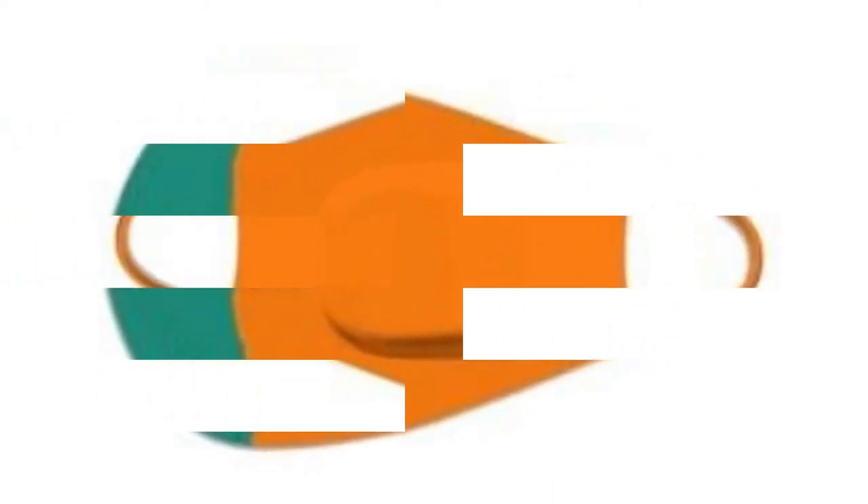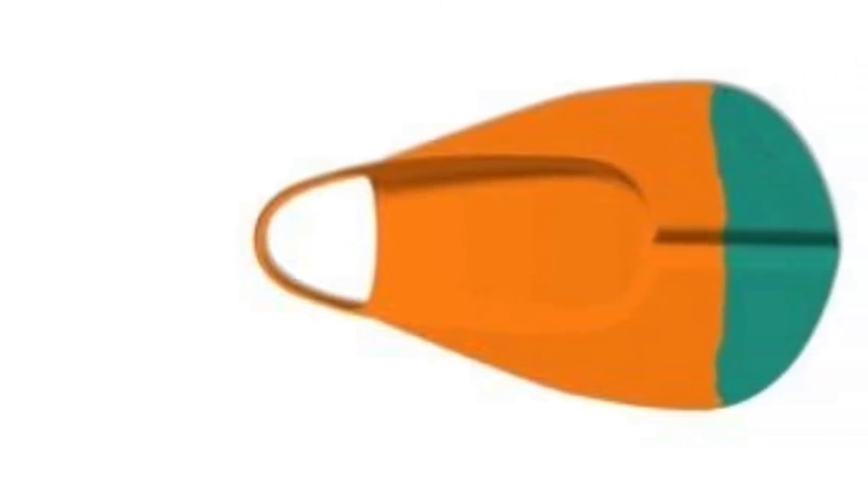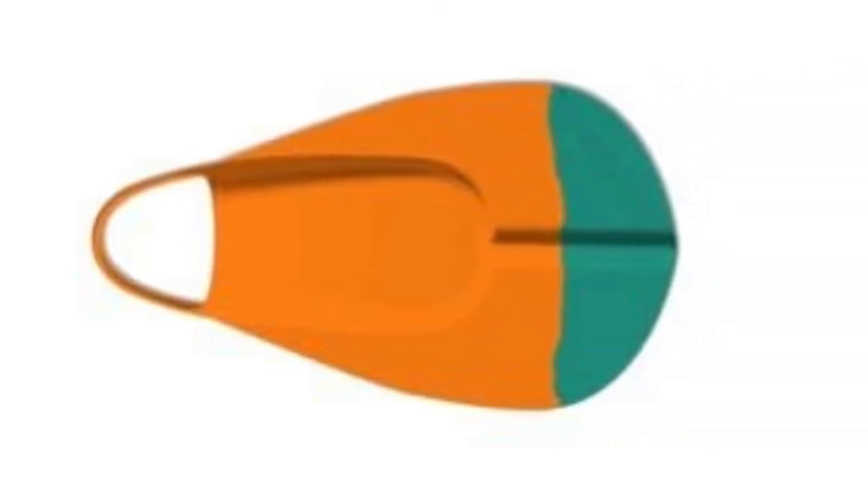These bodyboard fins are great for women and men alike, and the size chart is very accurate so you should not have a problem selecting the right type of fins for yourself.